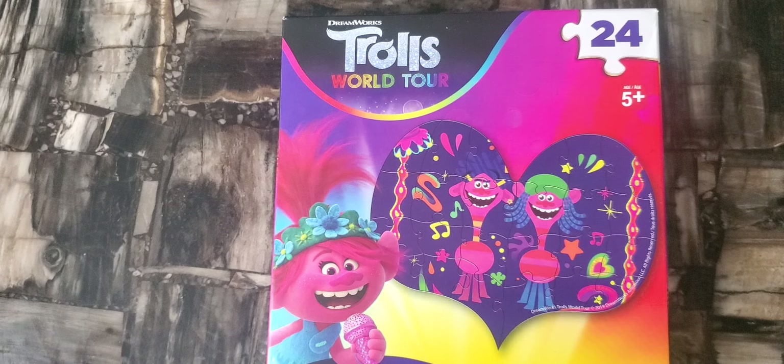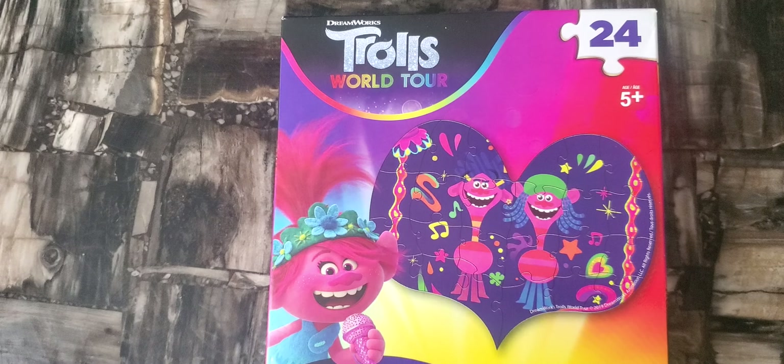Hi guys! Today we're making a Trolls puzzle.